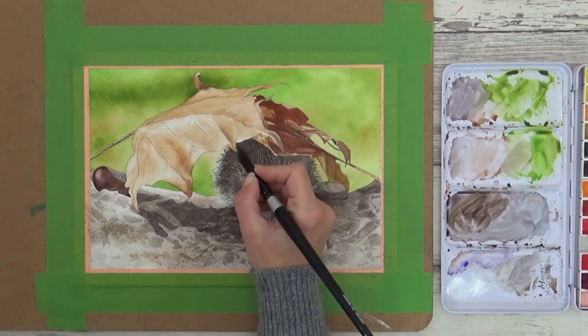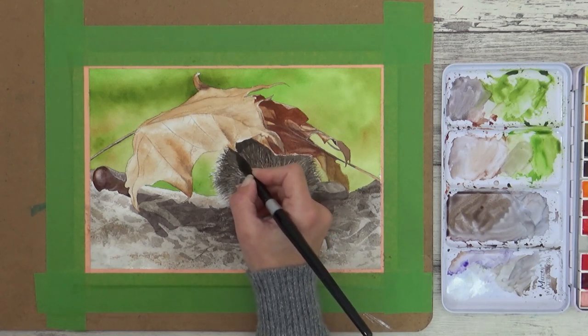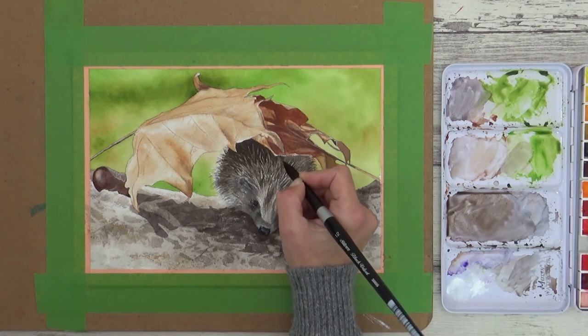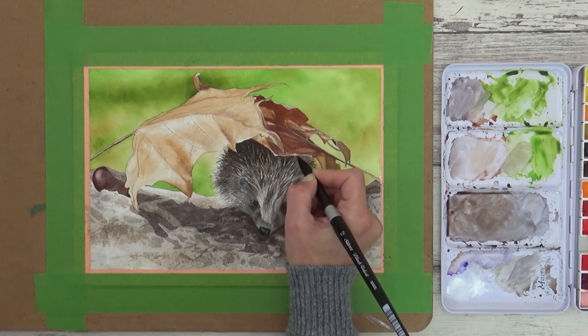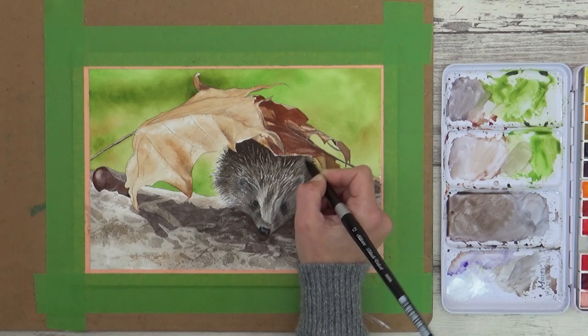Adding darker layers to one area of a painting often means you have to correct the values on other parts too. So with the darker layers on the leaves painted in, I decided to add one final layer of sepia to the darkest parts of the hedgehog to add more contrast and really help the painting pop.